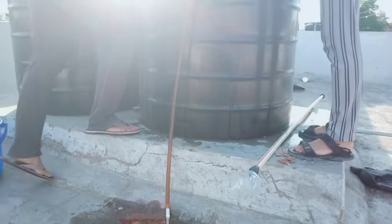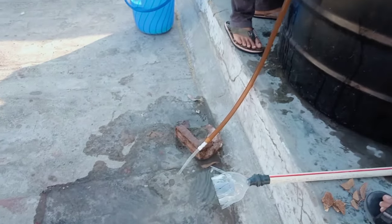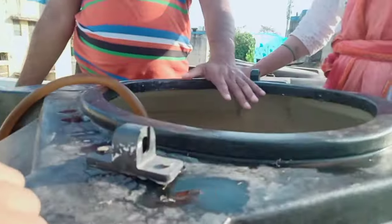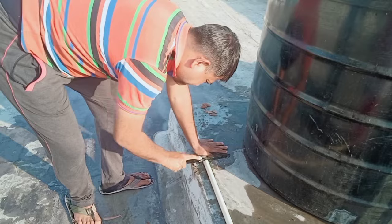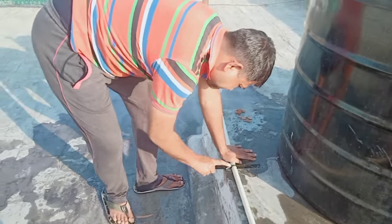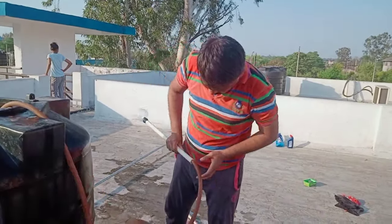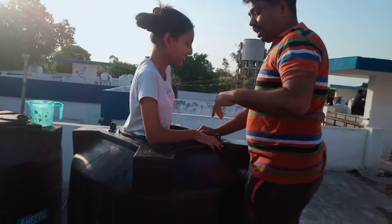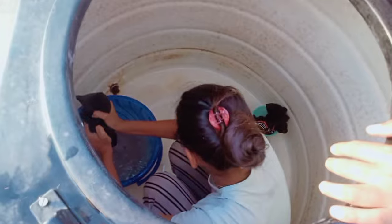This is the first time I was able to get the water out. It's a good thing. This is the first thing we have to do with the water — we have to clean the water.